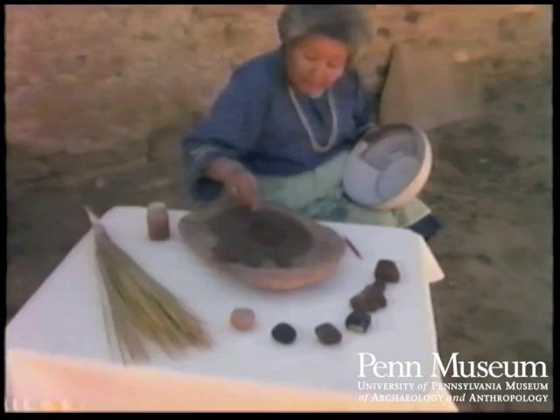But during the firing, the brown turns to black, and the yellow turns to orange.